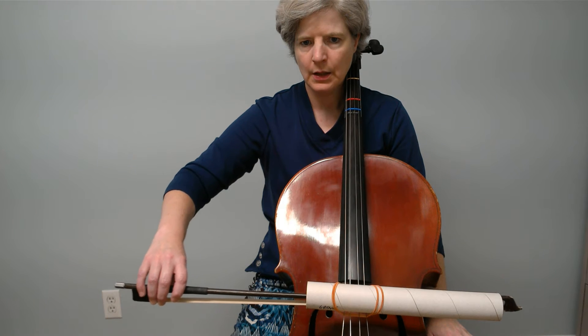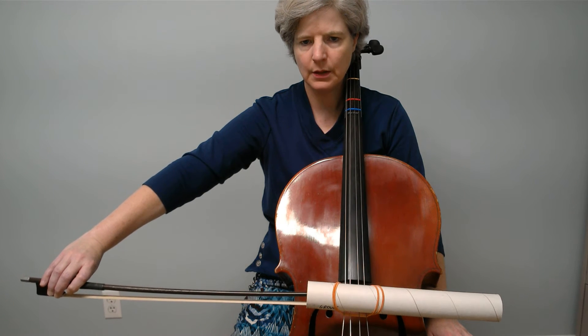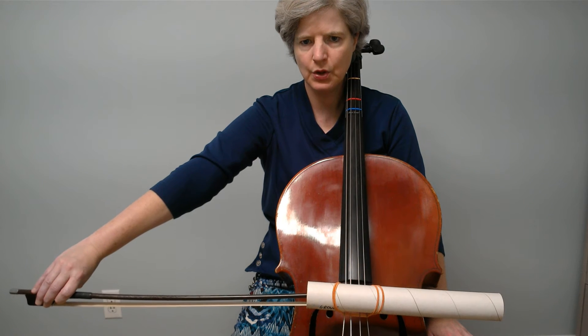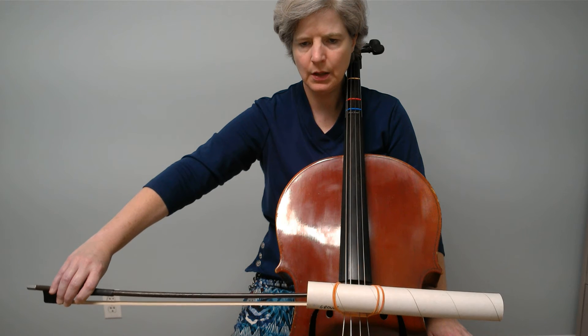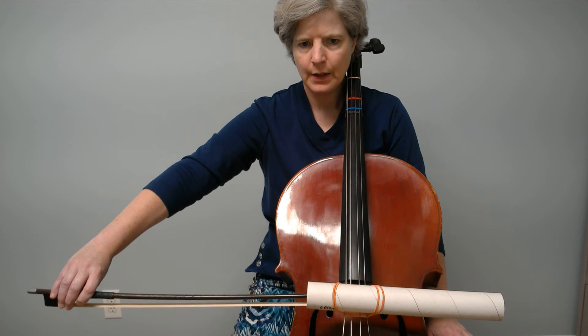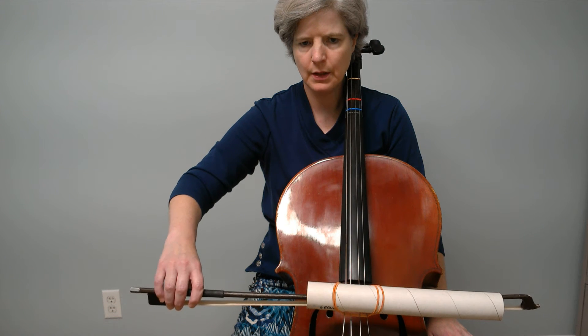Now watch again. I'm coming out here and it just leans toward me a little bit. My arm is not rigidly straight — it's not like that. It's almost straight, and I'm leaning a little bit toward me, and as I come back I'm straight again.